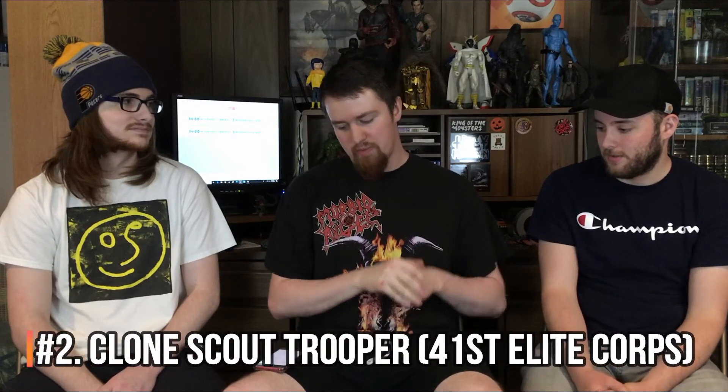Especially with how awesome Mace Windu is as a figure with those sweet butterfly joints — we need more Jedi. Coming in at number two is a trooper. You know your boys at Out of the Basement love troopers. We'll take as many troopers as possible, just keep them from the actual movies — not new designs. We don't need the AT-ACT pilot, beach trooper, death trooper from Rogue One, five thousand different beach death trooper variations.